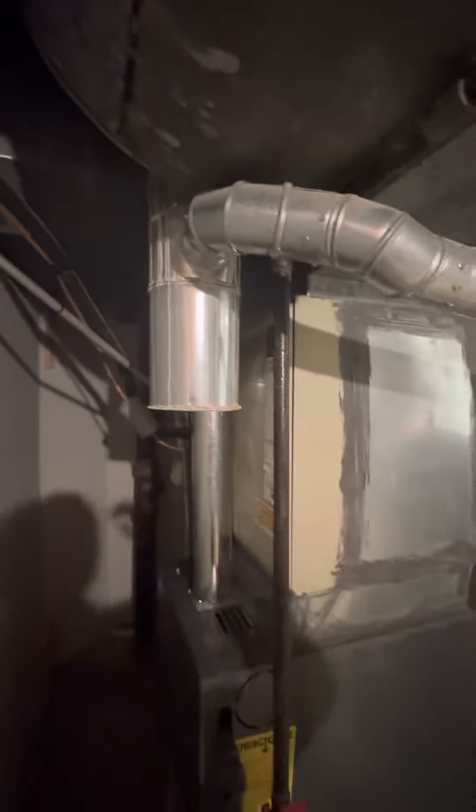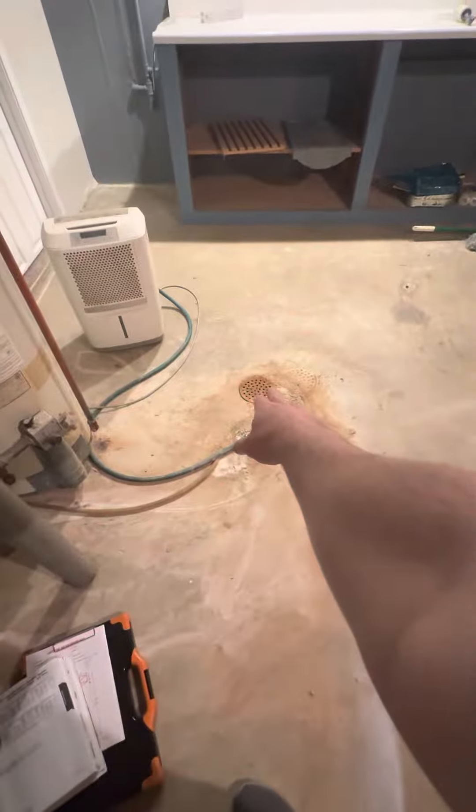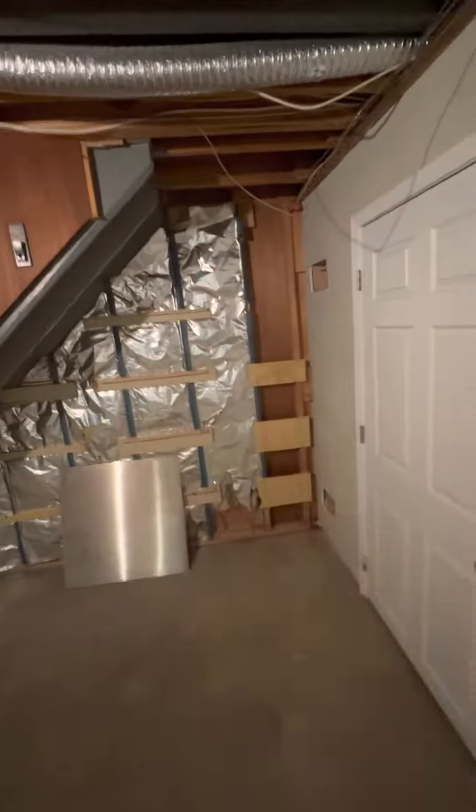This will be three-inch here. I'll probably throw a new cleanout T on there. Drain right in front of the unit here, and then the electrical panel is through here to the right on the wall back over there.